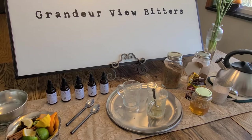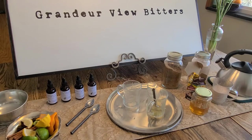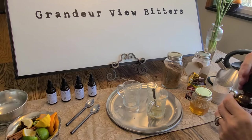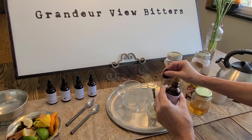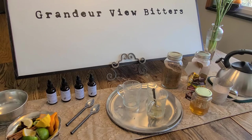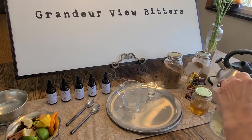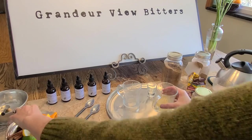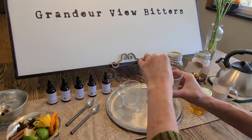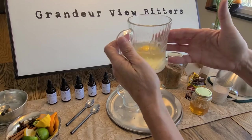Once I've done that, I get to add my bitters. I'm going to be adding about three dashes — going with aromatic citron — but again, you're welcome to use whatever brand or flavor that you prefer. One, two, three. We're going to give this another slight stir, then add a lemon as a garnish, and with that I have my low ABV hot toddy with bitters.